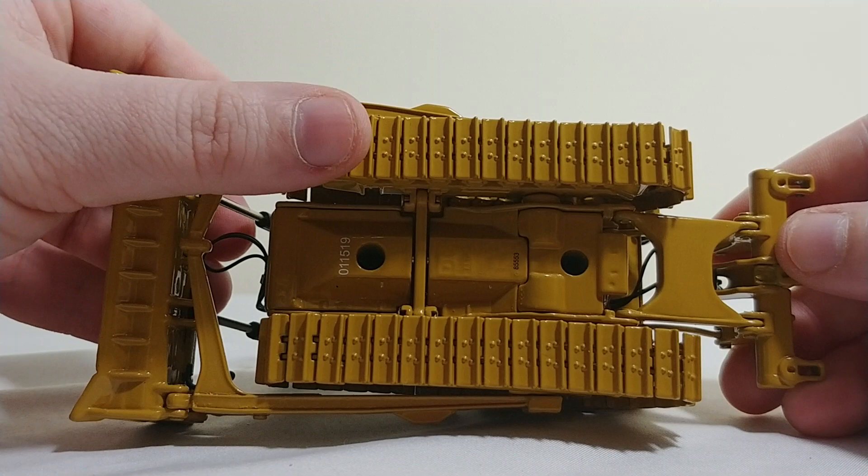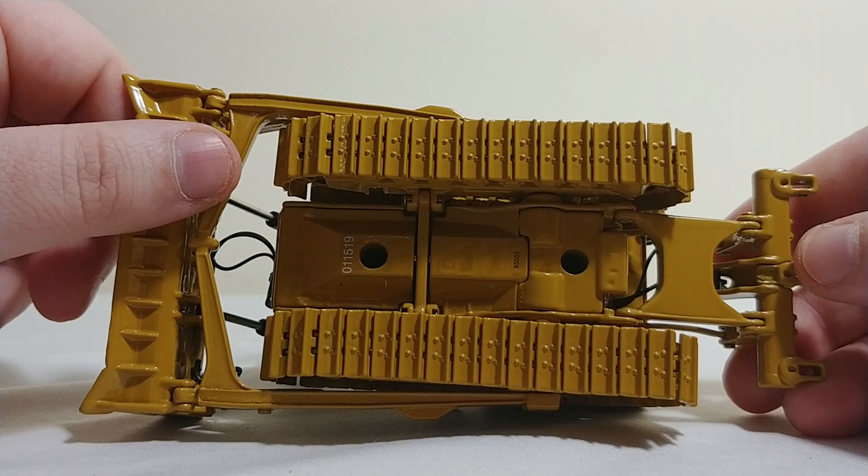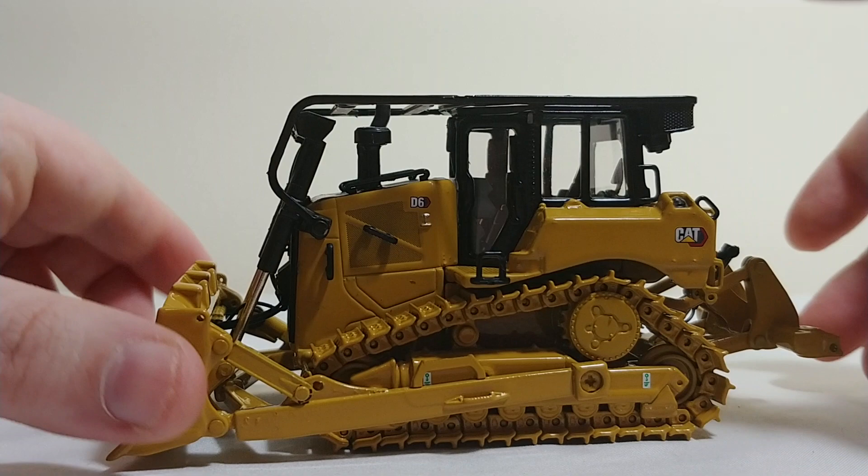Taking a look underneath — not too much to write home about. Personally, I don't display my models in an accident-prone position.